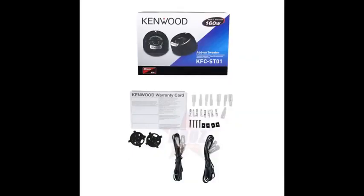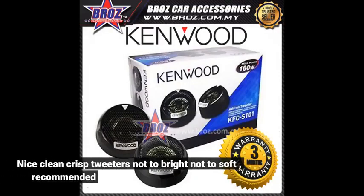Good tweeters for the price. Nice clean crisp tweeters, not too bright, not too soft. Recommended.